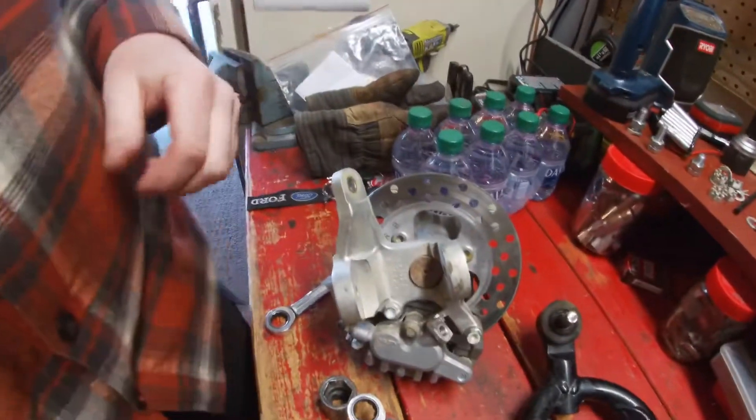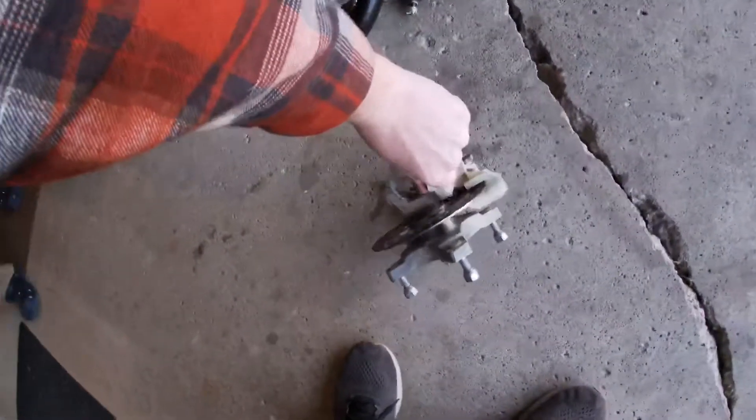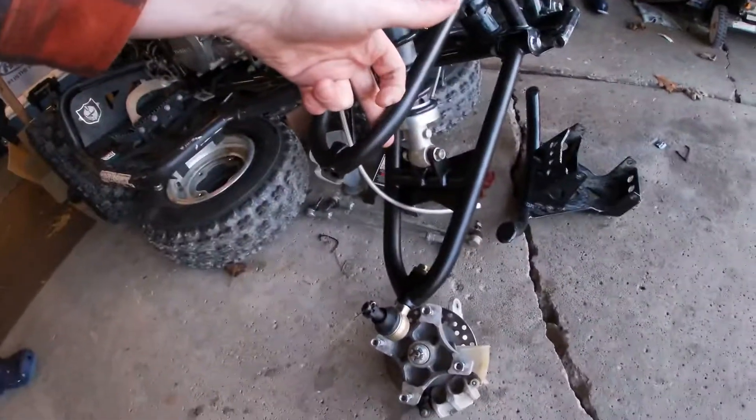Now this hub is ready to be put back on with the new ball joints. When I get those on, I will let you know.